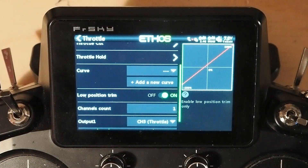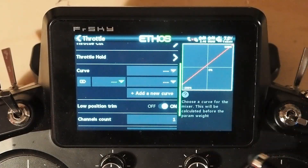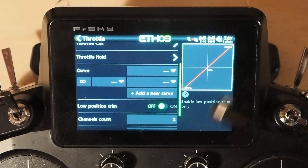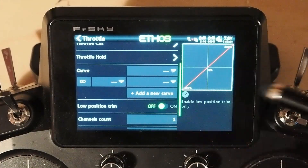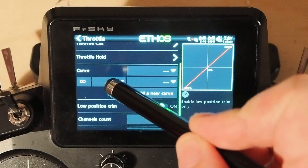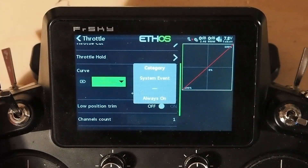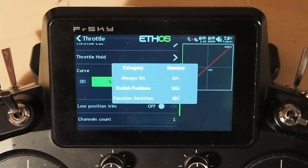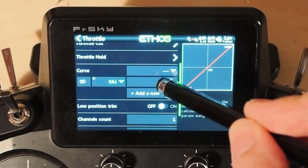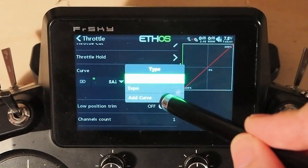There are two ways you can do idle up and we're going to walk through both of them. The first way is just adding a new curve. So let's turn off low position trim for now — we've got minus 100 to plus 100, the standard curve is just a straight linear minus 100 to plus 100. Now we're going to tap there and say 'down' — that'll be our idle up — and then we'll go over and select the curve and add a curve.